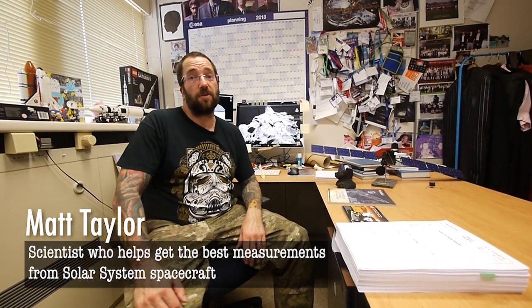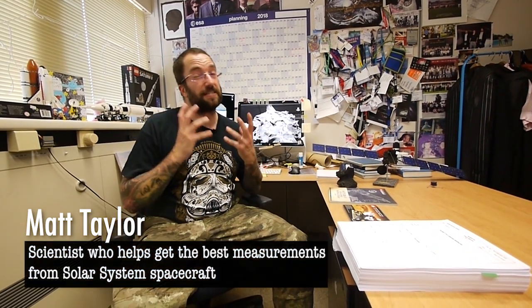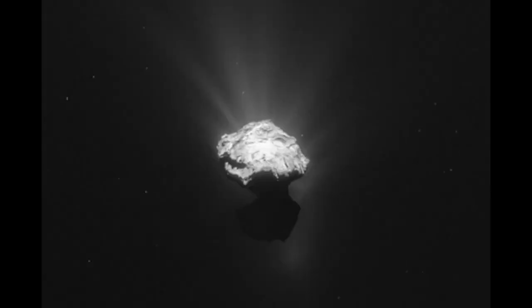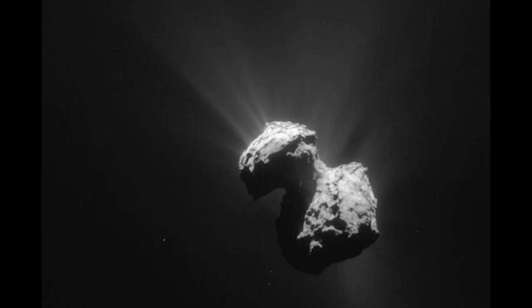Most recently I've worked on the Rosetta mission. Rosetta was a fantastically exciting mission designed and built to go and visit a comet very much like this one. In fact, this is a model of the comet Churyumov-Gerasimenko that we visited with Rosetta. Comets are very small — this one is about four kilometers across — balls of dust and ice.